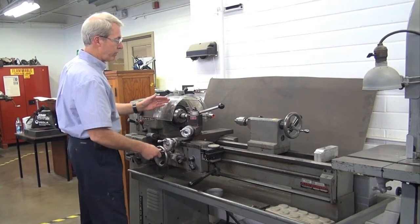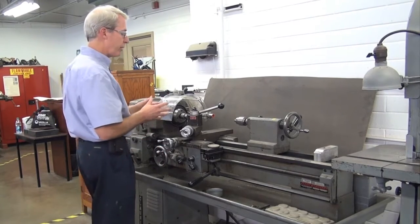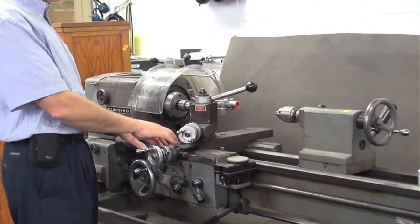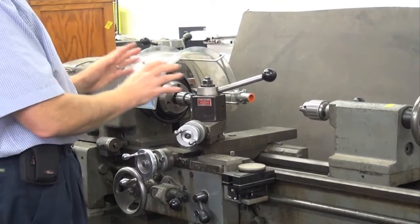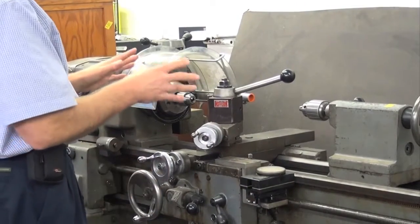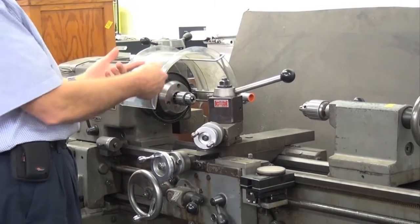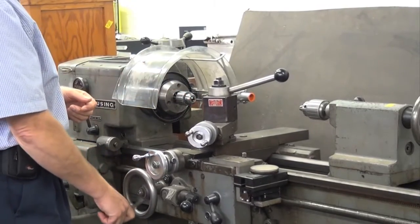As I move out, however, you lose that coverage. So really what you want to do is provide some additional shielding to prevent inadvertent contact. It might be a magnetic base shield, it might be something that attaches to the back side of the lathe that travels with the carriage. And so, as you're going farther out, it's just keeping you from inadvertently contacting either the rotating part itself or actually the hazard of the tool cutting the part.